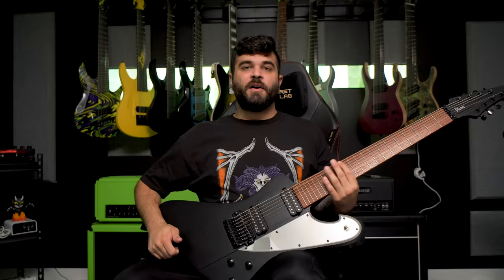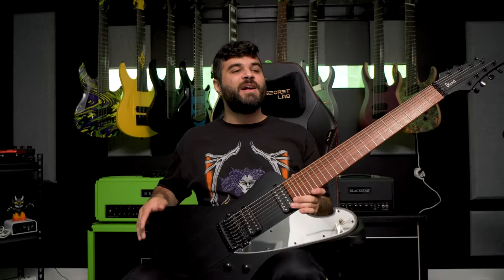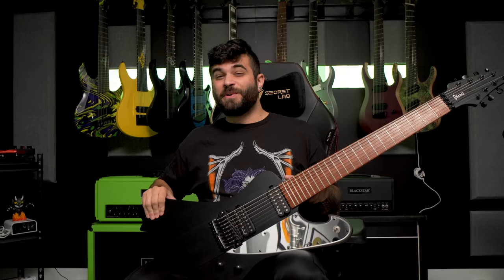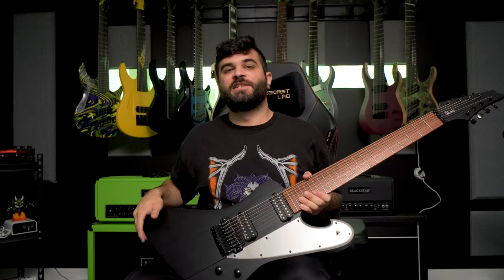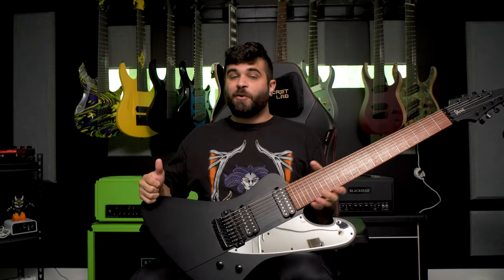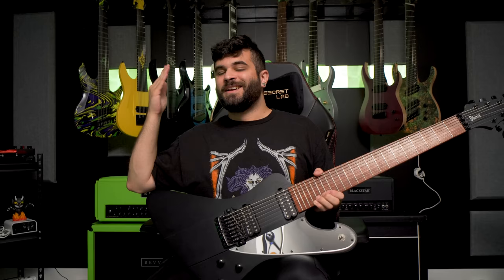Next up is the biggest 8-string guitar I have — the Ibanez FTM33. Like I was just saying, this was my previous favorite 8-string that Ibanez had released in a very long time. I waited a really long time to buy this because here in Canada they're around $3,000, which in my opinion is way too high for something made in Indonesia. I finally found one come up for sale used and that's when I decided to buy it. The FTM33 is Frederick Thordendal from Meshuggah's guitar — 33 is the number he uses on all his products like Caps 33 and the Fortin 33 pedal.